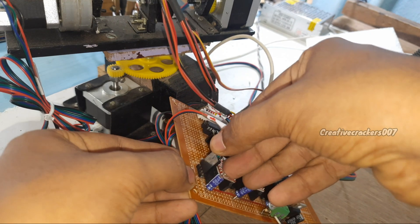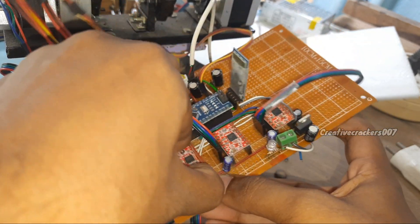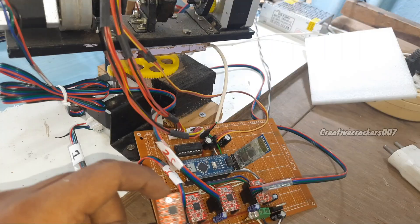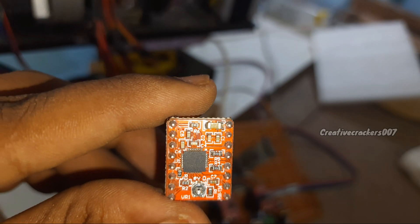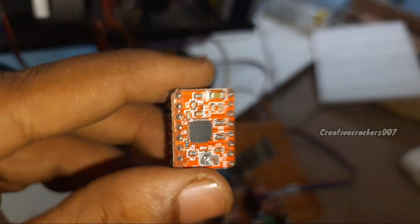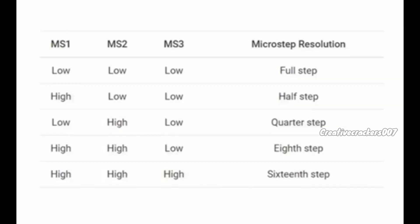We can remove and replace each component in the circuit if any get damaged. Component number one is the A4988 stepper motor driver IC, which controls the stepper motor forward and backward, and we can even choose the number of rotations per second. It has 16 pins; three of these pins are responsible for setting up the micro-step mode. Using this feature, we can increase or decrease the torque or the RPM as required for the project.